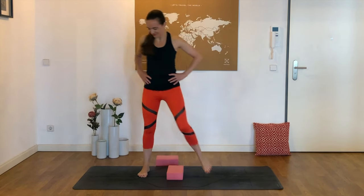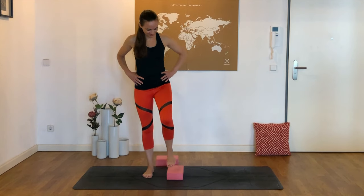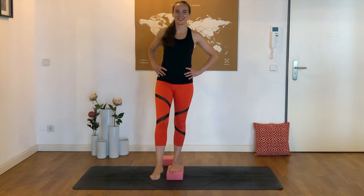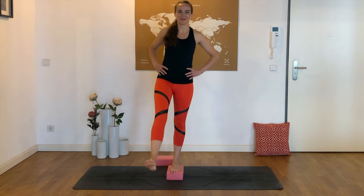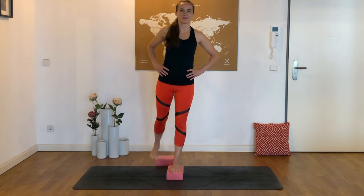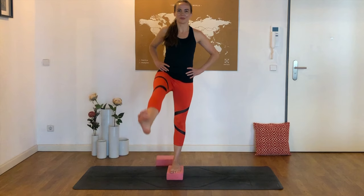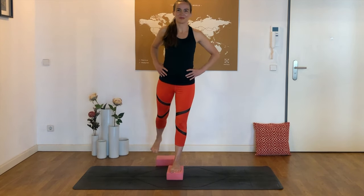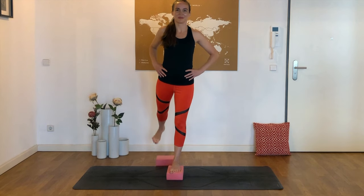We'll try the other side — see how it compares. So the left foot steps up onto a block. Maybe we hold onto a wall or a chair and the right leg starts to swing forward and back. This was my tougher side today. You could also do this without standing on a block — it just helps to have a little bit of extra space to swing that leg and find that motion.